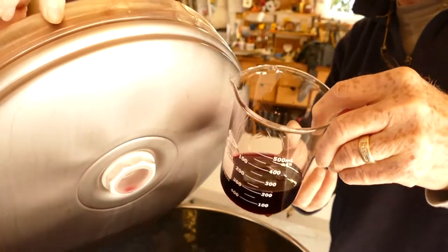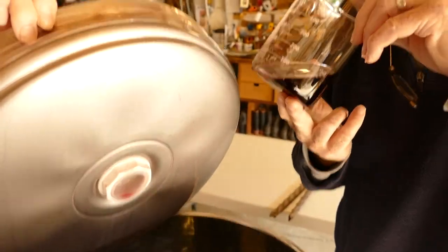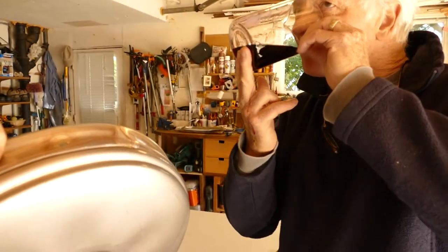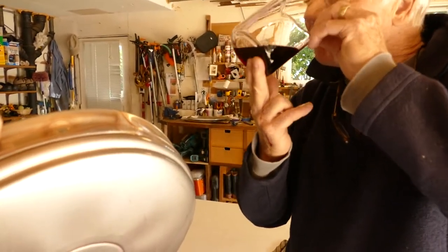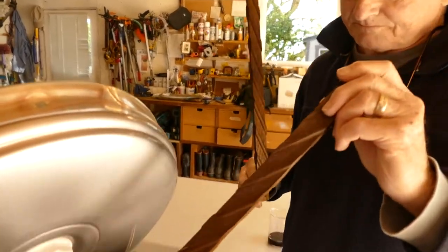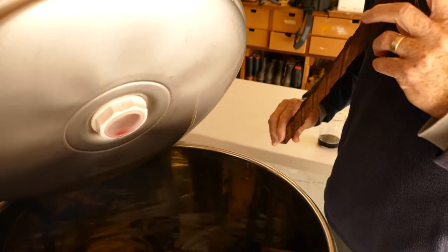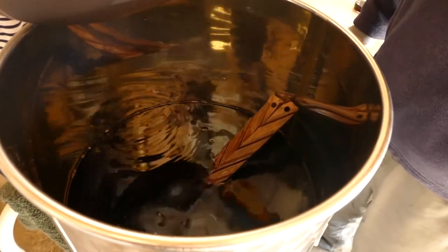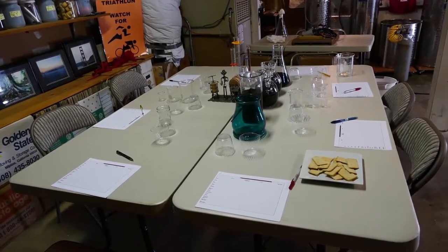Midway through the fermentation, we open the tanks to taste the wine and evaluate its progress. With most varietals, we like to add toasted oak staves. These staves add a hint of vanilla, caramel, and coconut to the finished product. We leave them in the tank for the next one to two months and evaluate at blending.